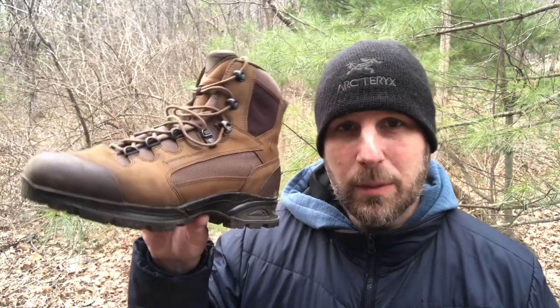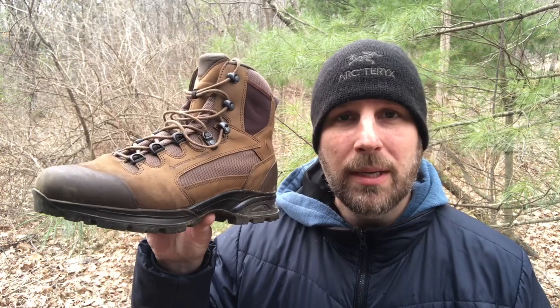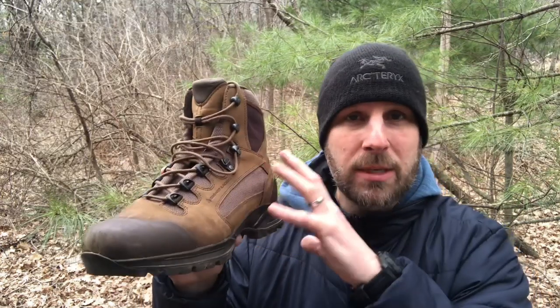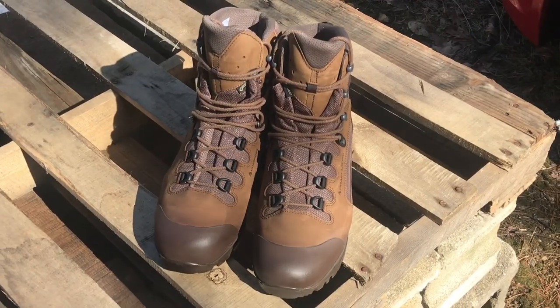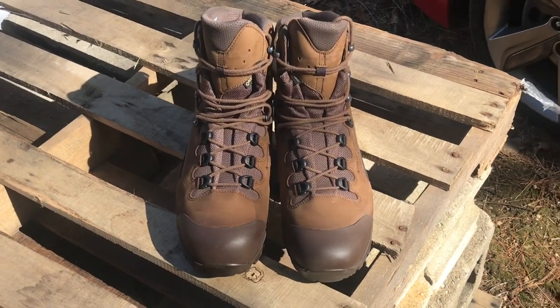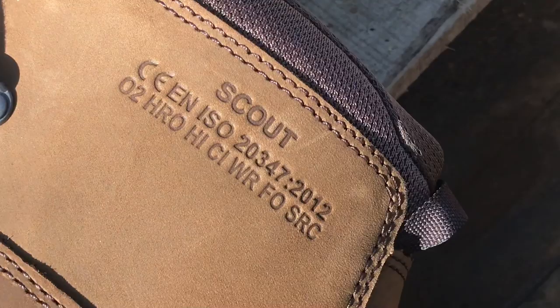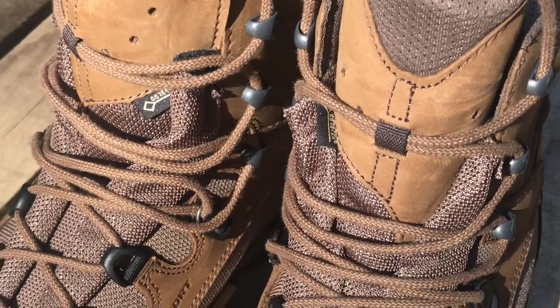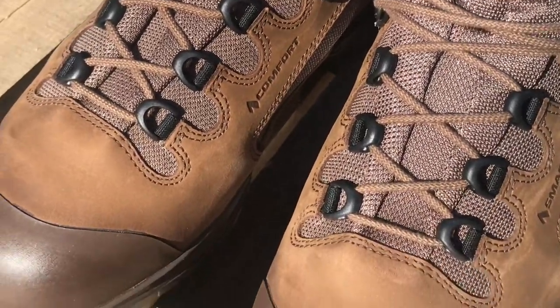Hey, what's up everyone — Tim here from Everyday Tactical Vids. Today we're looking at the Hakes Scout Hiking Boot. When you shoot videos about boots or shoes, it's a bit awkward with the camera zoomed in on your feet, so I'll talk about the boot, zoom in on the features, and roll in footage of the boots in use. I've had these for about a month and a half now and I am very impressed — probably one of the best pairs of hiking boots I've ever used.